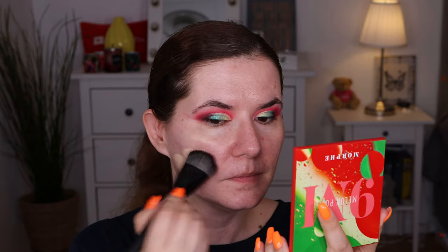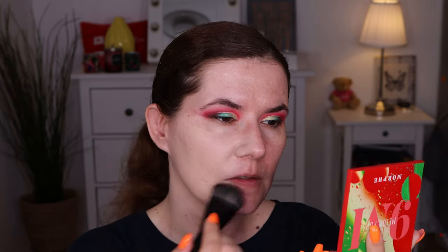It doesn't have any scent. I'm going to take two pumps. Oh, the brush is so soft! Right now I can see it's not full coverage — it's medium coverage. It looks really good with this brush — no streaks. You can still see some imperfections but the foundation sinks nicely into the skin and I can barely feel it.